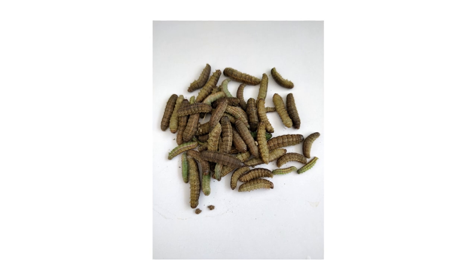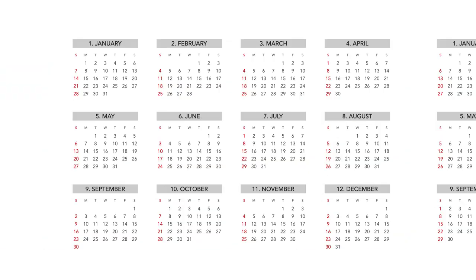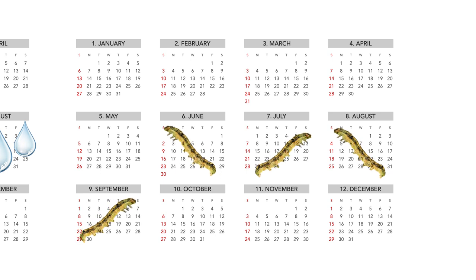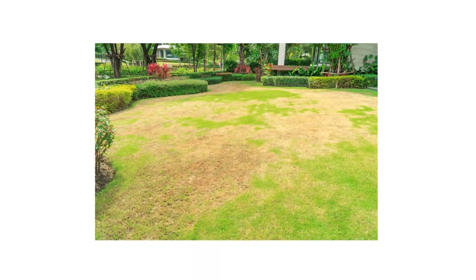Armyworms get their name because they travel in groups as they feed on turf grasses. Armyworm activity can be spotted from summer to early fall. In years that see more than average rainfall in August or September, you can expect higher armyworm counts in the upcoming summer. With high activity, you'll notice that patches of discolored or brown grass will start to form. The longer the infestation goes on, the larger the patches will get. If ignored, these patches can easily spread to sizes larger than most residential lawns.